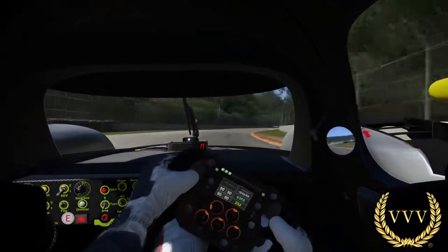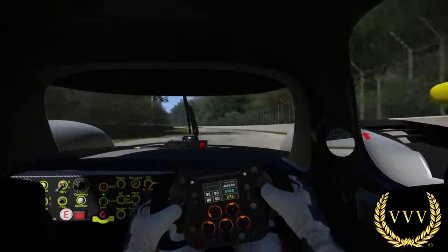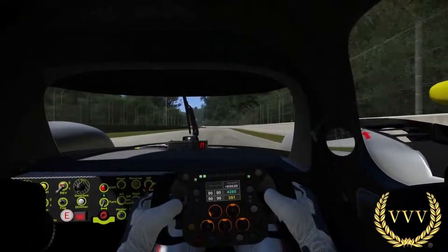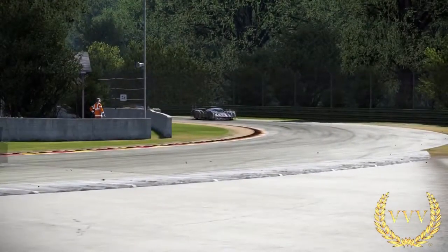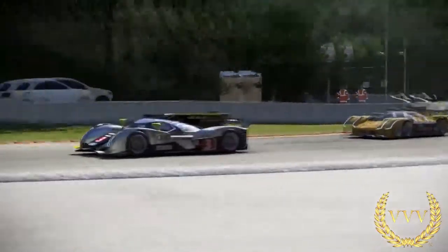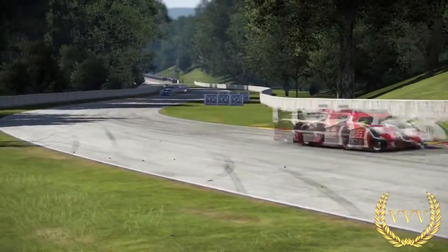As we go around the bend here into a fascinating straight called Kettle Bottom — interesting to know where that name came from. Last few corners, heavy braking there, rolling on a couple more corners to the next lap.